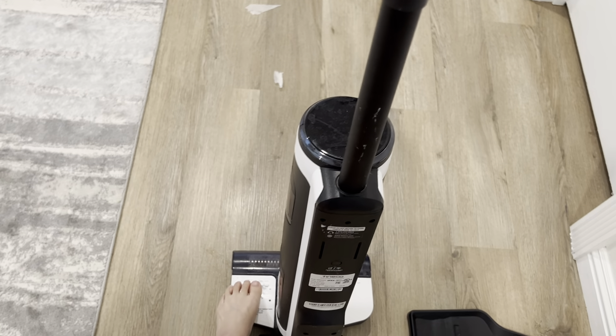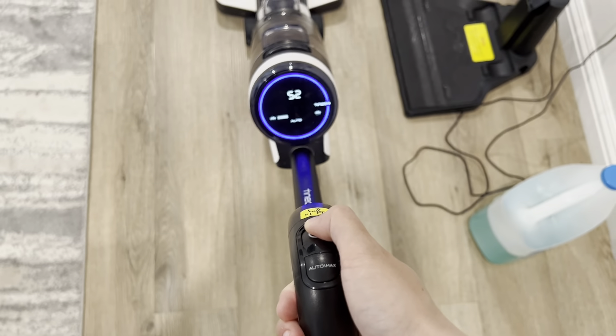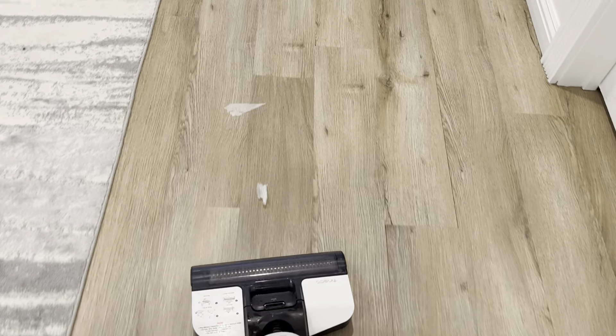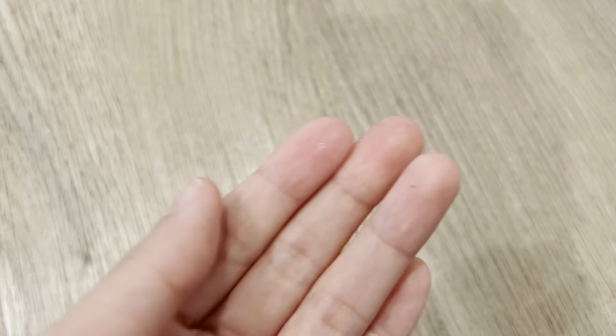To begin, I'll show you when you start using it. Just put your leg there, tap it down, and press the power button here and then it will turn on and you can start. You can just start mopping and you will notice that the water is dispensed. You can't really see it through the video, but it's actually quite wet. So it actually mops for you and it also vacuums for you.